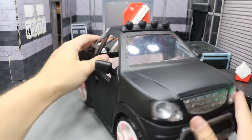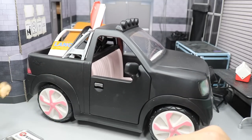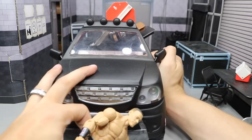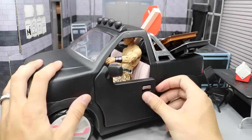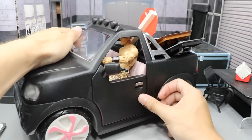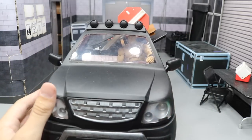Then we'll spin this around and try to put John Cena in the driver's seat. We open up the door right here, get John Cena looking good, flying in style here. And there we go, finally getting him in the door. I remember it being easier last time. But you can see John Cena driving through the windshield right there.